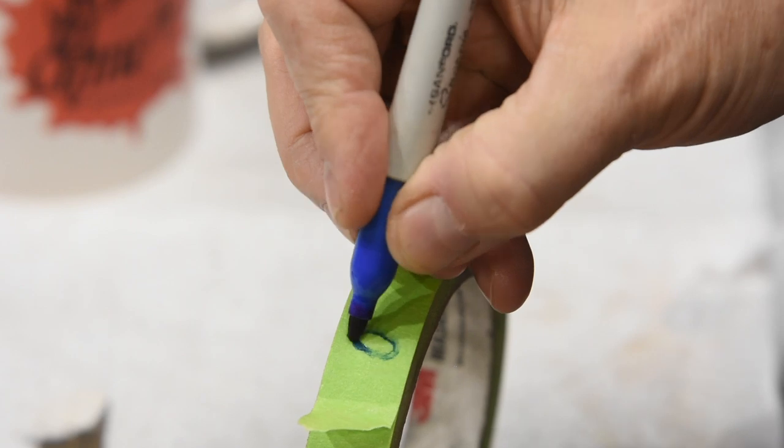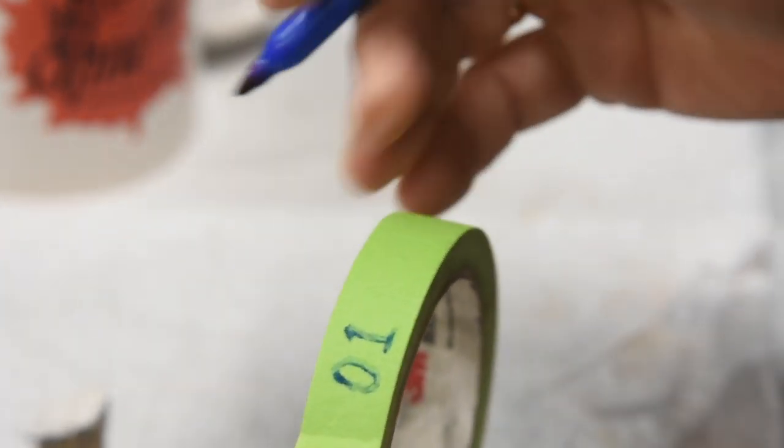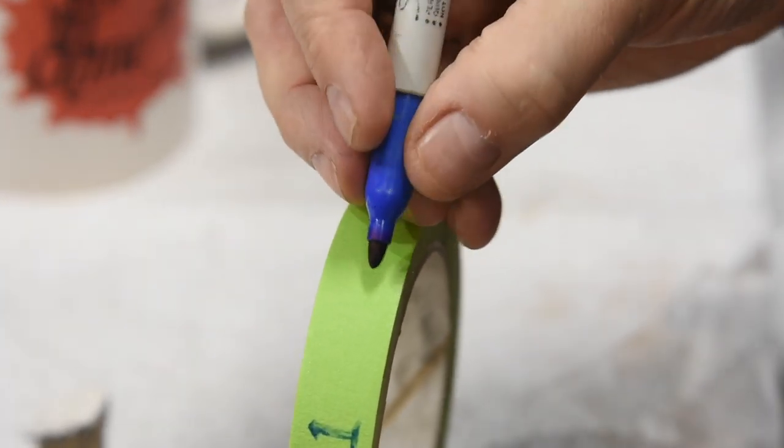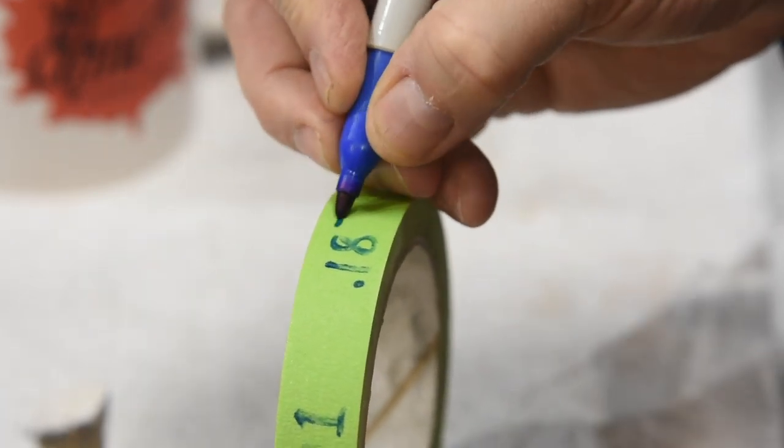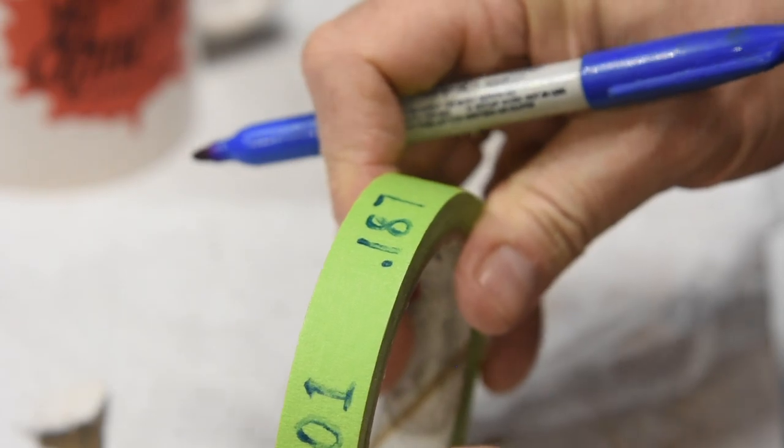For me, I've got to do this the minute the material comes in, or at least the minute I take it out of the box. If I don't, ten years later I'm like, well, I feel like this was W1, but maybe it's 5160 — I'm just not sure. So again, save yourself all that guesswork and put a label on it.